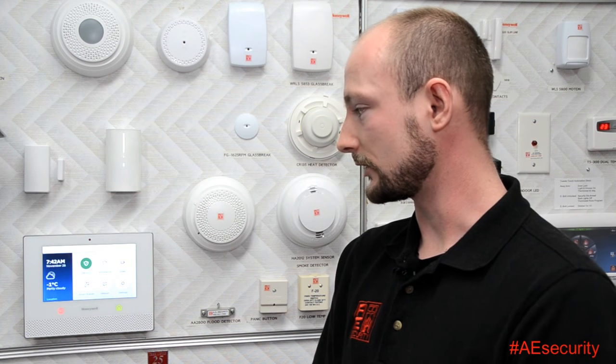The first thing you want to do is make sure that you have a green light on your system — notice we have one at the bottom. So I'm just going to click on security.